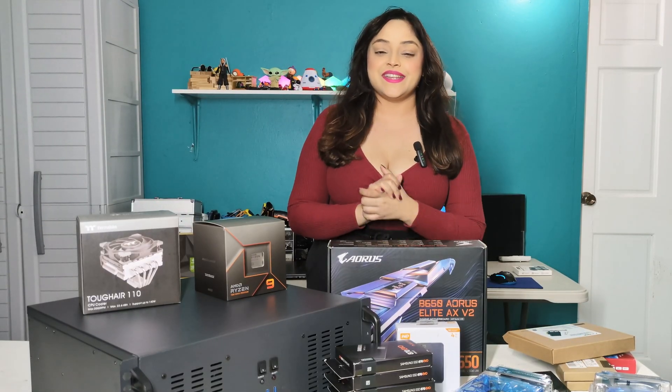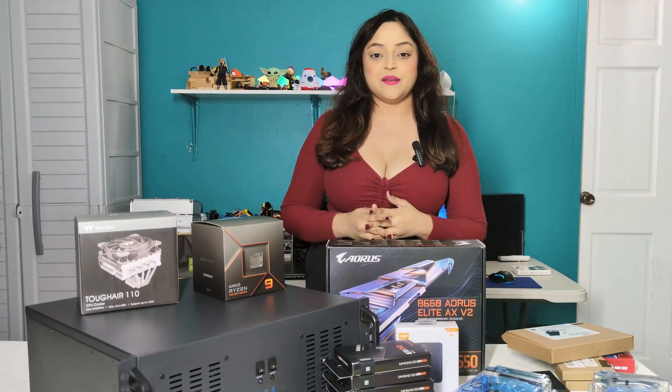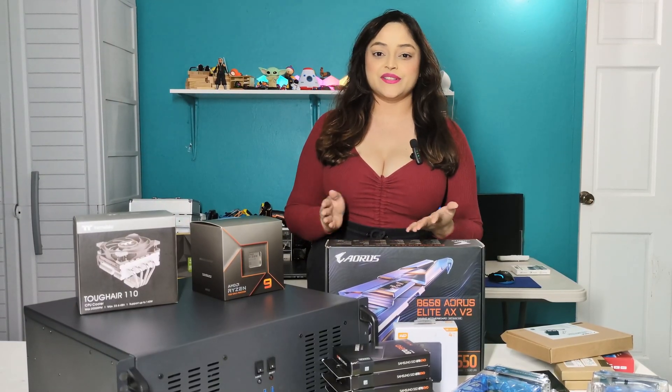Today I will be building a server. It will be mainly used for hosting VMs and some file storage.